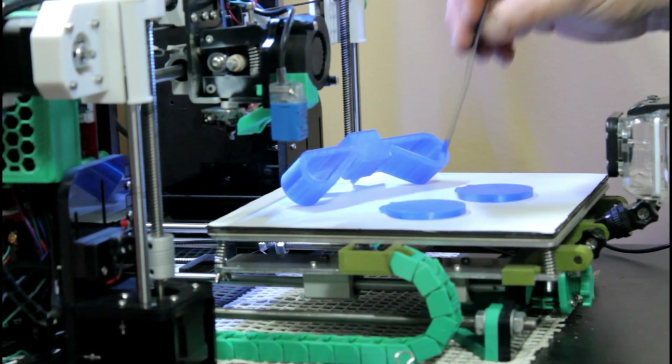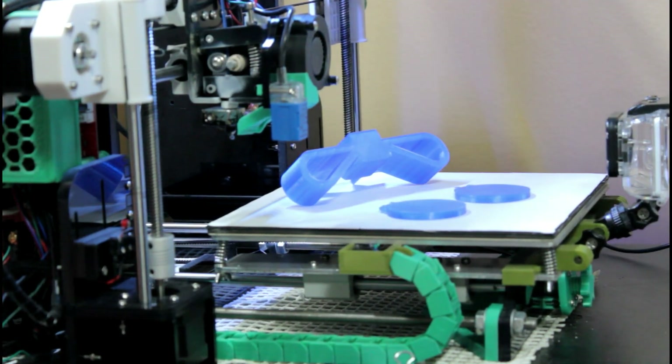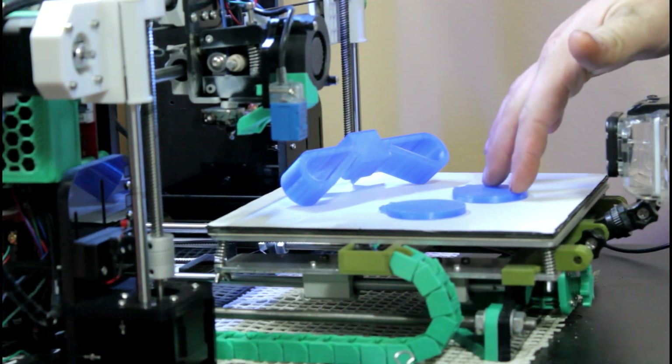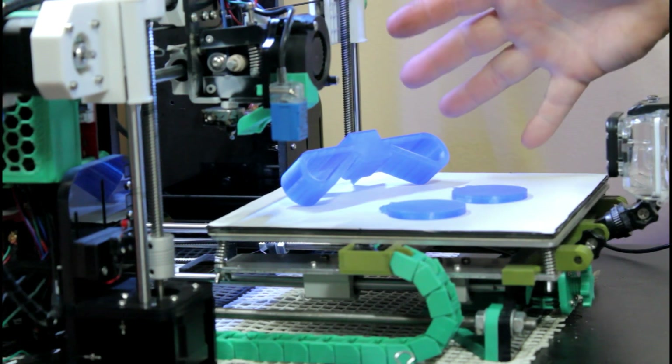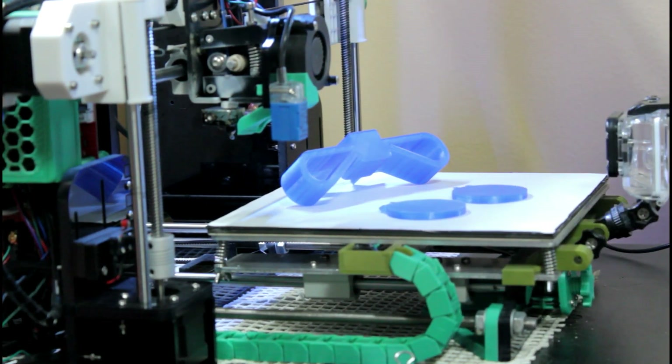Sourcing thinner material for the top might be the next thing I try. But so far with PLA even at 225, it's all working great and I'm really happy about it. Catch you on the next one.